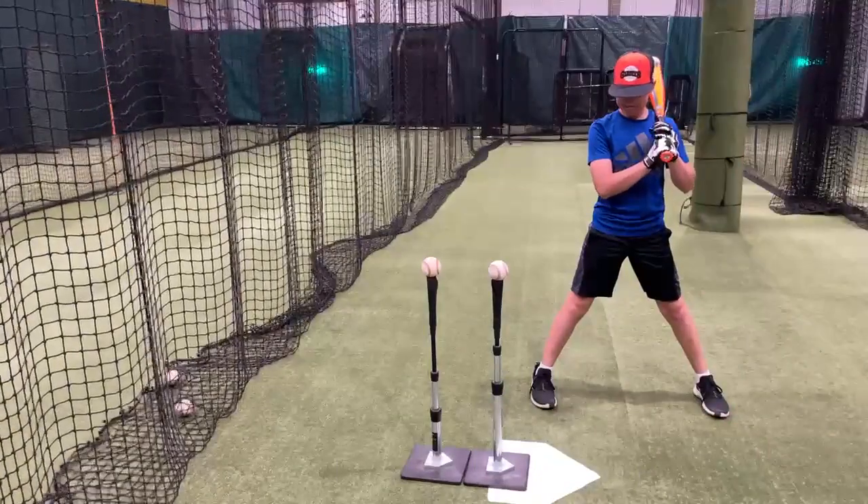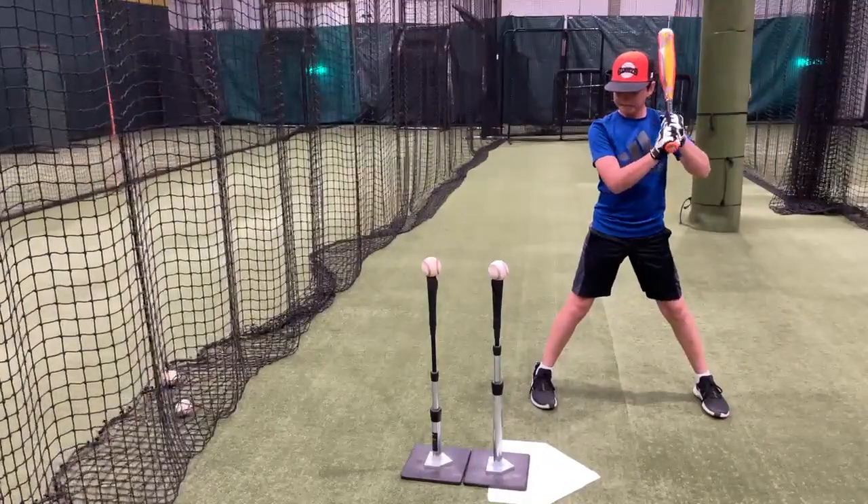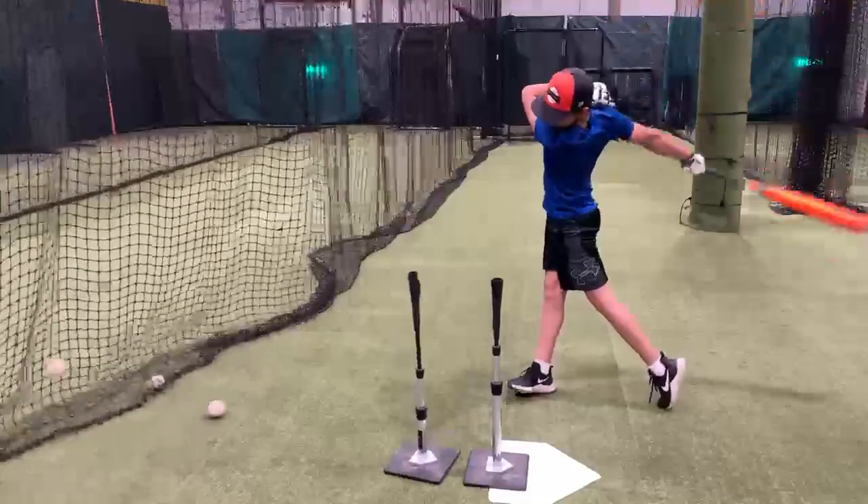The purpose of this drill is to drive the back ball through the front ball, so alignment of the tees is very important.